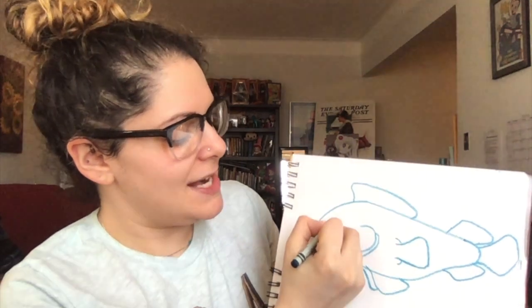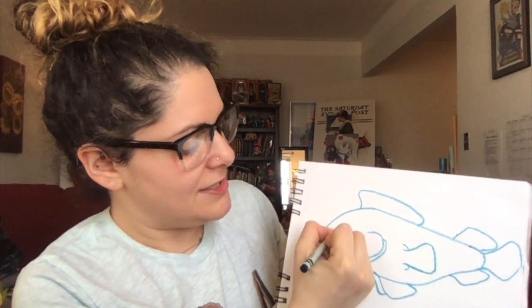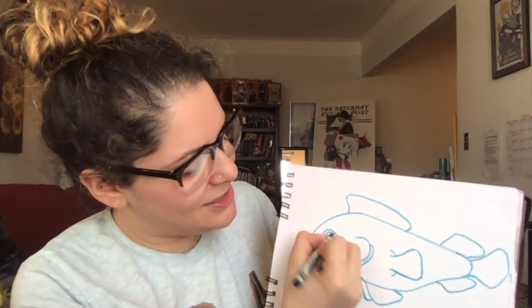Now we've got to give him a goofy eyeball. I'm going to go right here and make a circle, with a circle inside, and then a little tiny circle — so it kind of looks like he's looking at you.